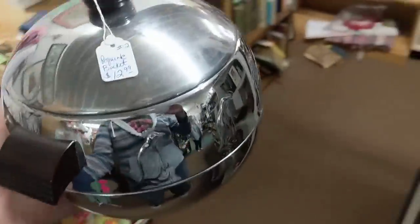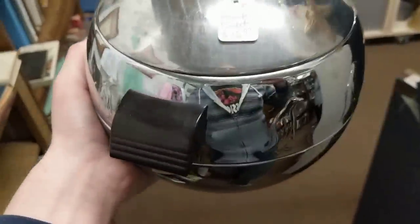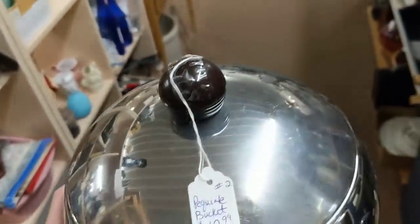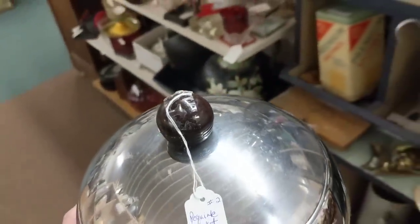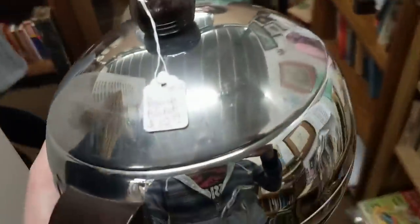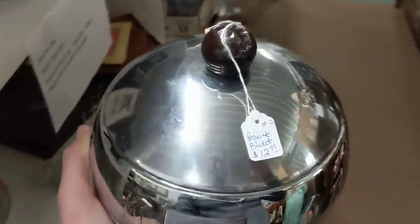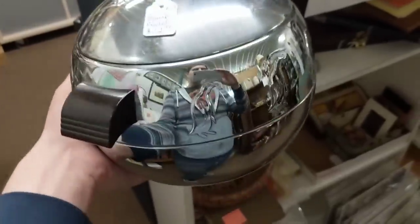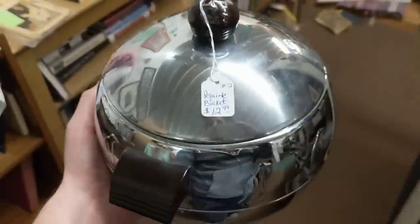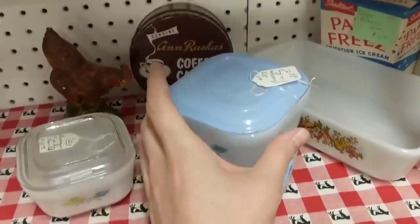I found this Westbend hot-cold chrome penguin serving dish — I've sold these many many times before. They have Bakelite handles and a knob. It's $13, which is on the steeper side for resale, but they do sell. I'm currently out of them on my online store. At the very least I could sell it in person, double my money at $25. If not, I can put it online. It's in great shape, so yeah.